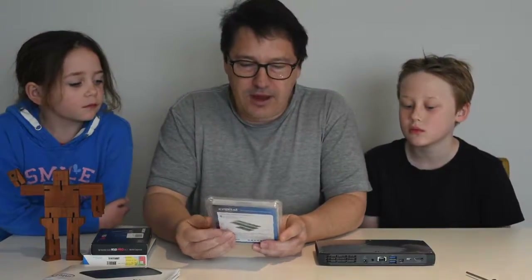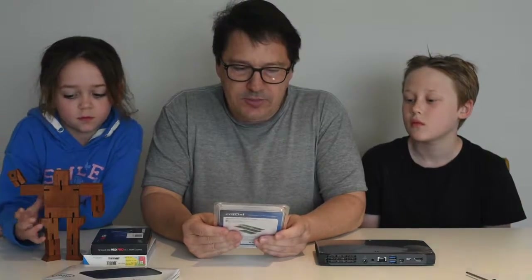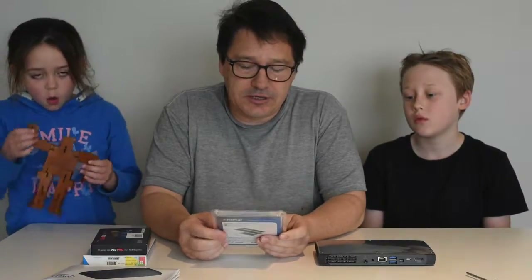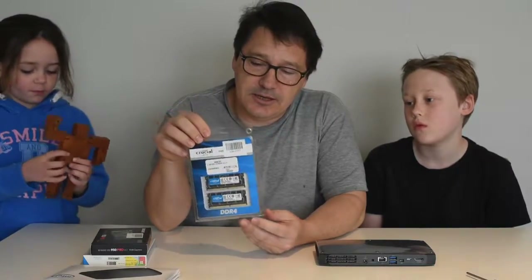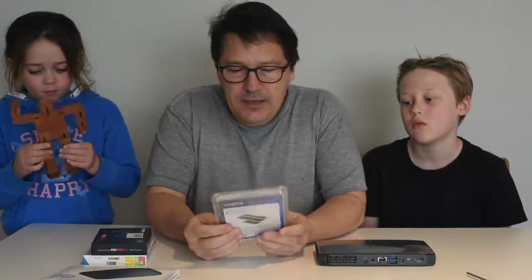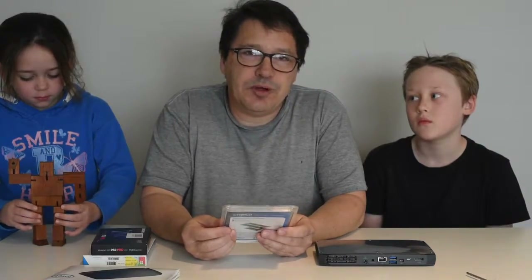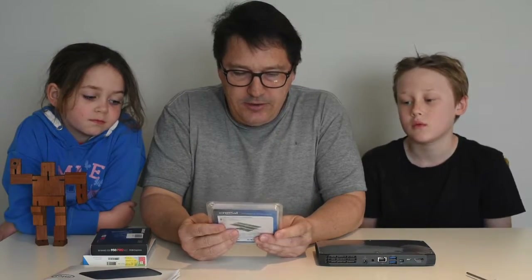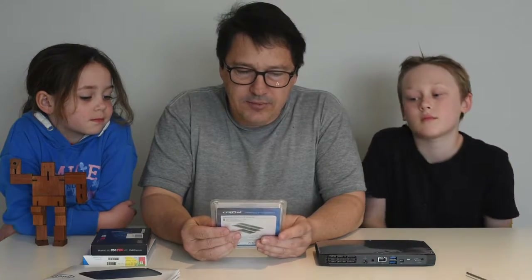Starting off with the RAM — it takes SODIMMs, which are laptop RAM. There are two slots, so you can configure it with up to 32GB of RAM. I've got a 32GB kit here, 2x16. It's DDR4 and Intel recommend that you use 2133MHz RAM, so that's exactly what I've got — a Crucial 2x16 32GB kit.